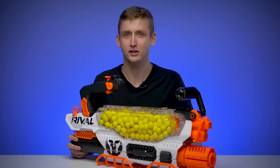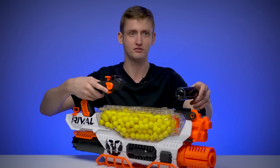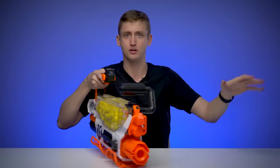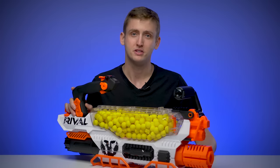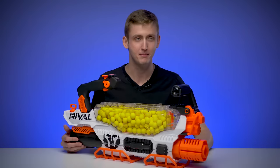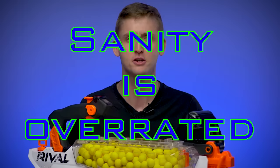It honestly feels like you're using a modified Nerf blaster with the hopped-up rate of fire. It feels like if there was a forest in front of me, I could sway back and forth with lanes of foam and just knock down all the brush. My imagination is far more entertaining than reality. Sanity is overrated.